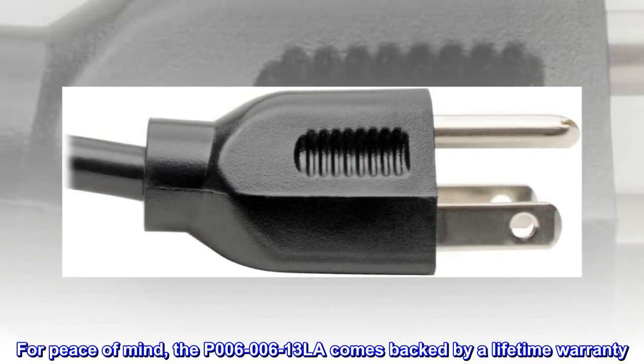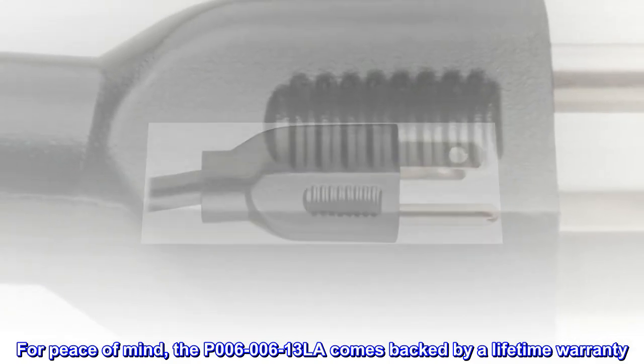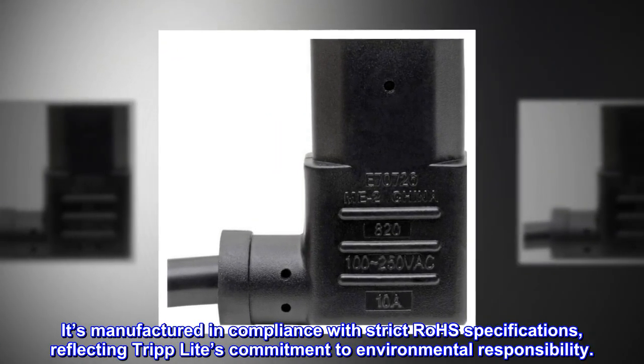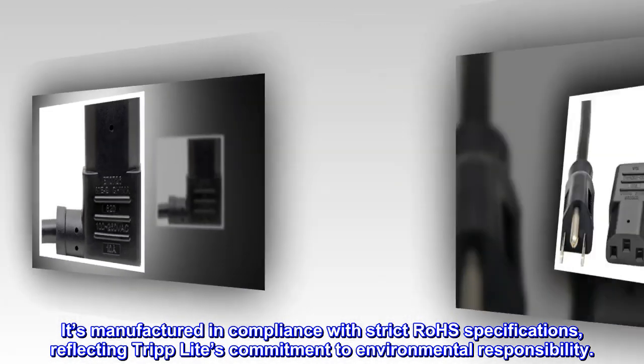For peace of mind, the P006-006-13LA comes backed by a lifetime warranty. It's manufactured in compliance with strict RoHS specifications, reflecting Tripp Lite's commitment to environmental responsibility.